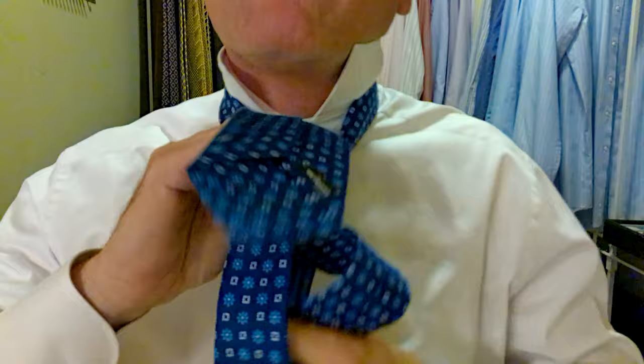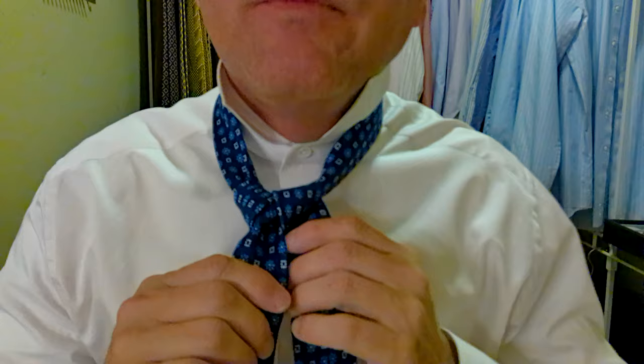Now we adjust this — this is what we'll call the checkpoint. Make sure we have a nice triangle, which we do. You can see a nice little triangle coming together. Then we come around the front, behind and through. Now we go through this little pocket we've created right here. Hold on to the top of it, pull it down through. Adjust your knot now — hold on to the knot, pull the long part of the tie. That brings the knot together. Look how nice that triangle is coming together.